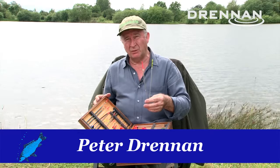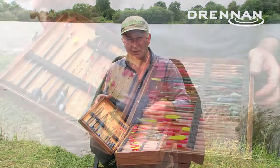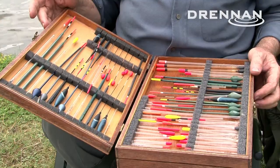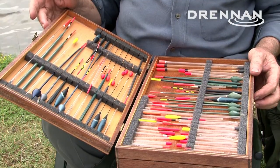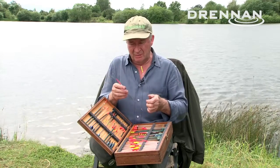Crystal clear plastic wagglers have been in popular use for about 25 years or so. I've got a selection of them in my old-fashioned tackle box. I like peacocks and things like that, but the particular reason I like these is the interchangeability of the tips.